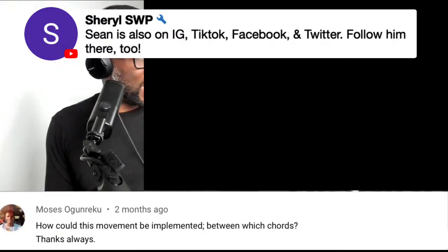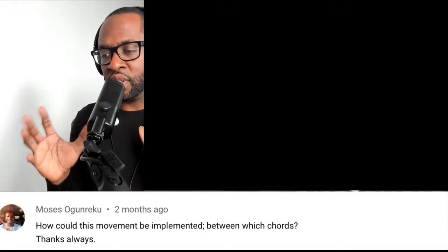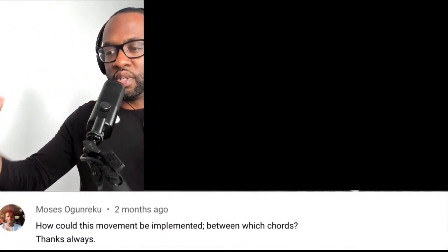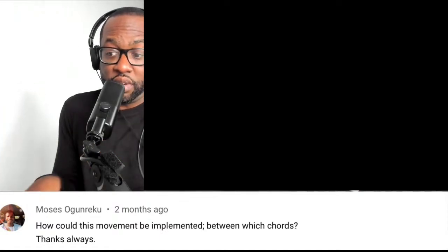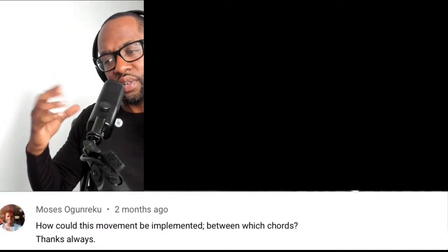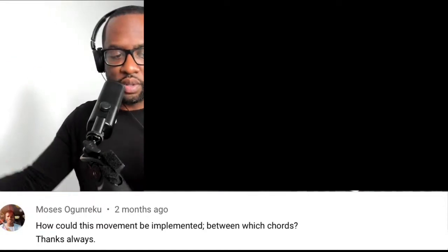Next question: how can this movement be implemented and between which chords? I don't remember which video this came from, but when you're learning something from my YouTube channel, it's the job of the musician to find out where to place that. I give examples from my own playing, but as a musician you have to find what kind of sound you like and where you'd like to use it. You have to do that work yourself — that's how you grow.